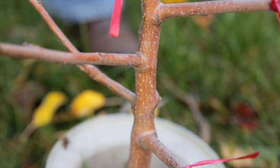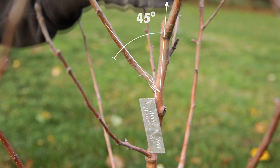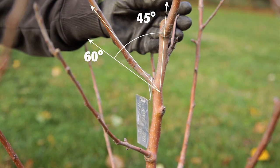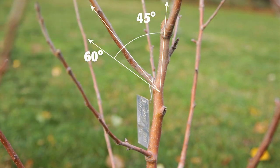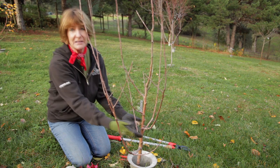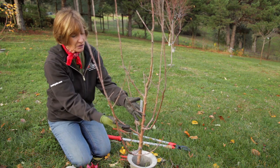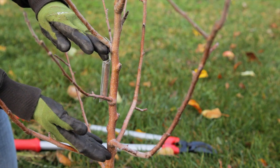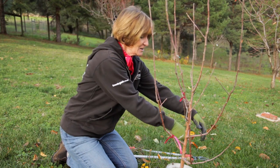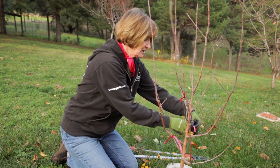Look for branches that are coming off the trunk at a 45 to 60 degree angle. Branches that have an angle to the trunk of less than 45 degrees are often weak and will break under the load of fruit or snow. Each of the scaffolding branches should be in a different quadrant of the tree, and none should be right on top of the other. You want about 8 to 10 inches between scaffolding branches. If you have a well-placed branch but it comes off the trunk at less than 45 degrees, you can use a spreader to position it.